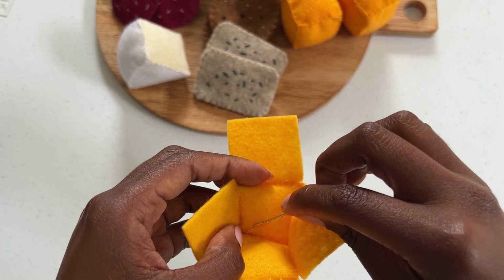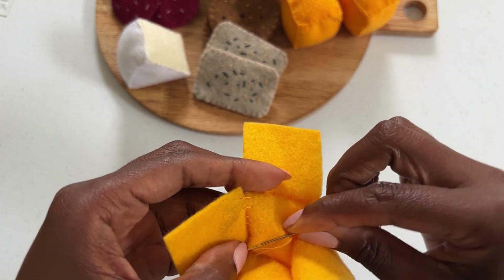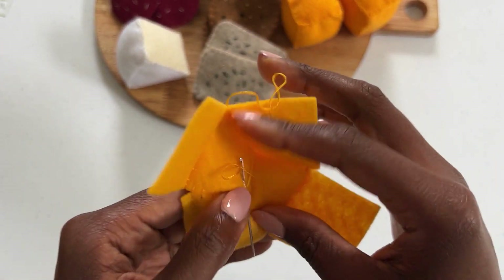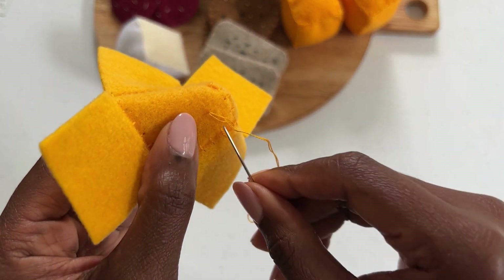To secure the thread on the back of your pattern, use your needle to pick up a small amount of felt. In one hand hold the loop and insert your needle, wrapping the thread around three times. Pull the thread through and you will notice you have made a secure knot.